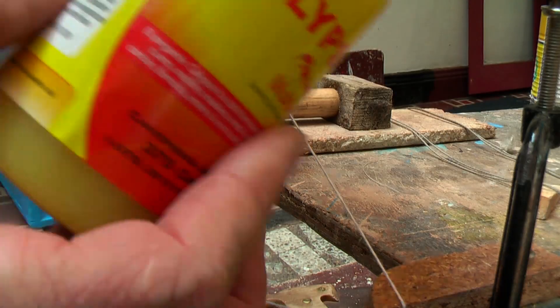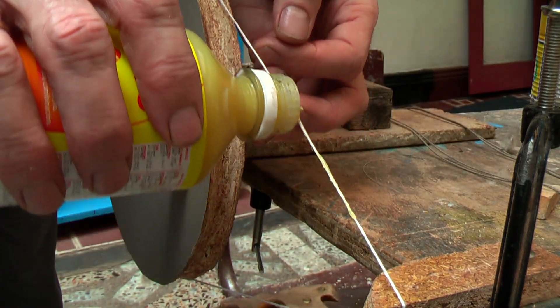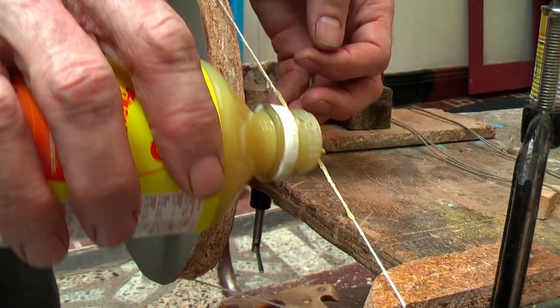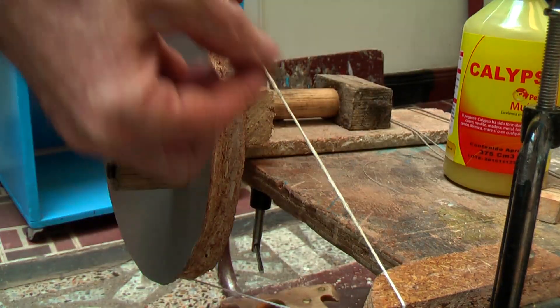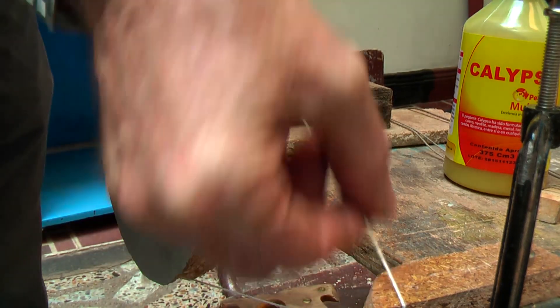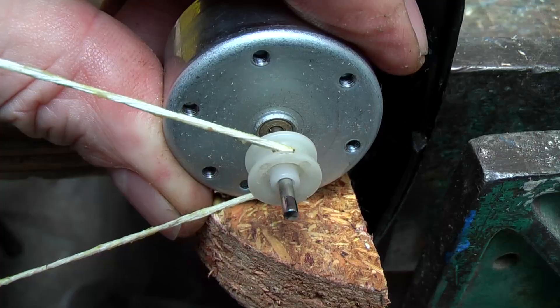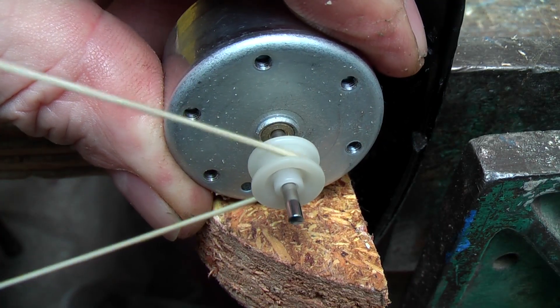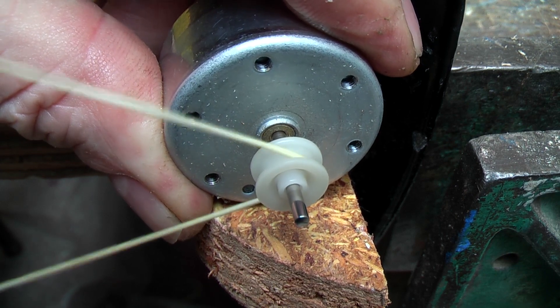Then I am going to take some flexible glue — whether it be rubber glue or whatever, or even paint — something that is going to bind it in a flexible sort of way. I might put several coats of this on, just to make it bind and be a nice belt. So now that belt will spin quite nicely on those little pulleys, without a knot in the way.